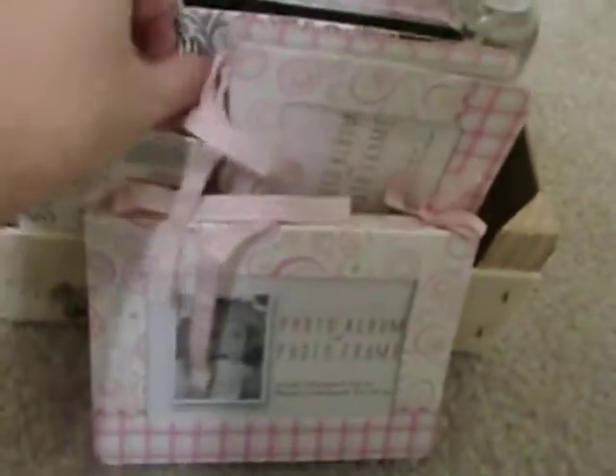I also got some tulle — I don't know how many yards this is, but yeah. And I got a whole bunch of these frames. What I love about them is look at the inside — you have six pages of chipboard here. So it's pretty neat for only a dollar.